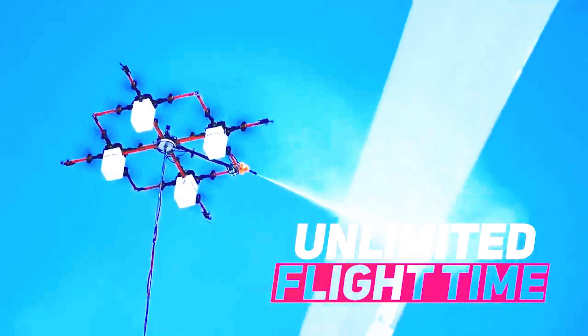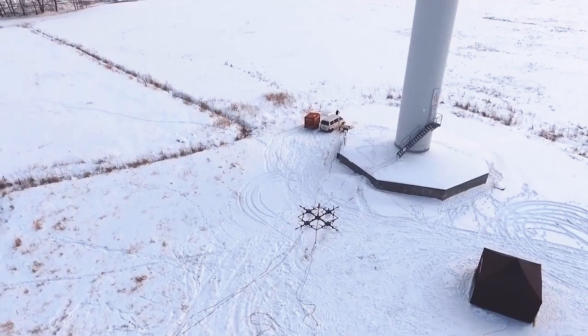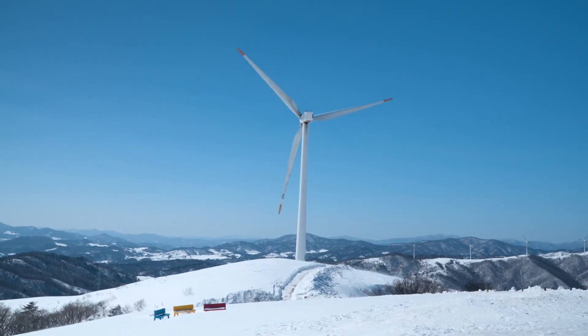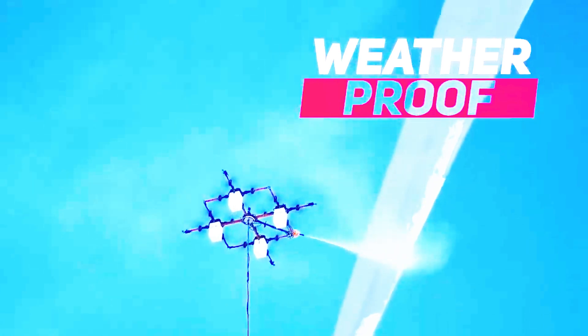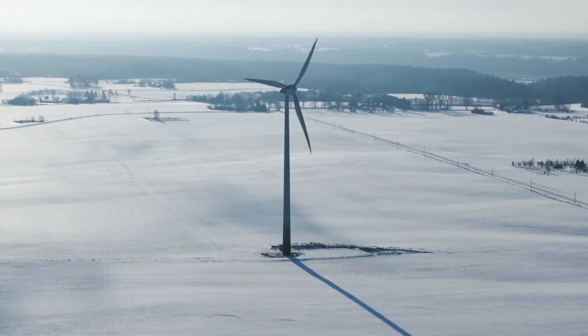Additionally, drones equipped with advanced sensors can detect ice buildup early, allowing for proactive de-icing measures. Overall, drones streamline maintenance operations, ensuring reliable clean energy generation.